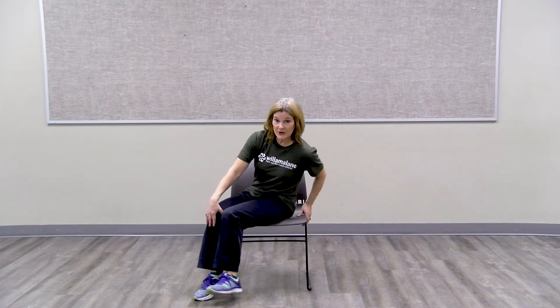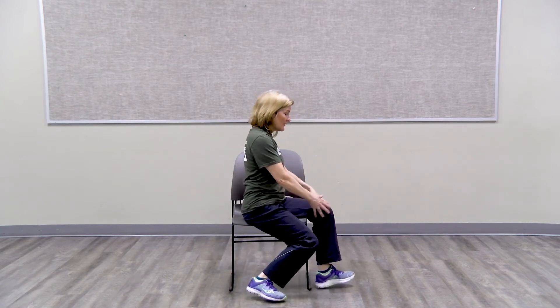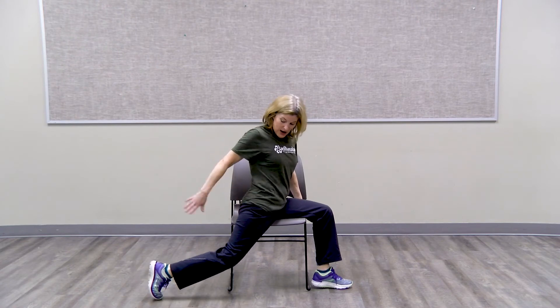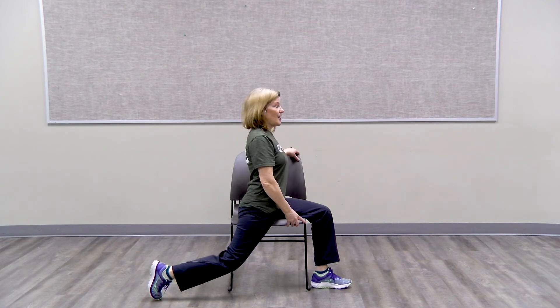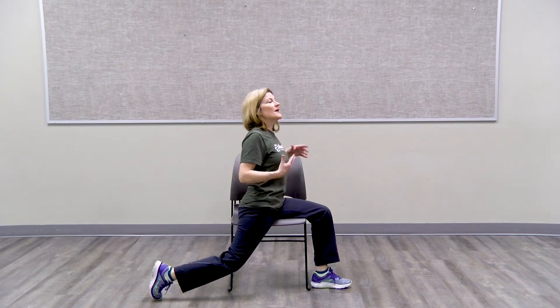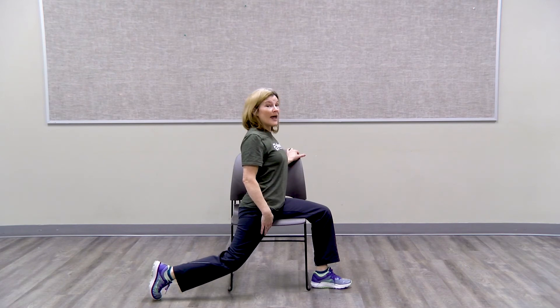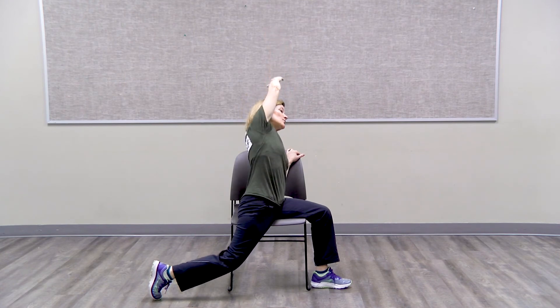The last stretch we're going to do for our seated flexibility is we're going to turn our legs. We've got one over the side and then you're going to slide this leg back. See how it is — it's straight forward, hips are forward. You can hold here or hold on to your chair. Hold the stretch and try to relax. Good count of ten for this one too.